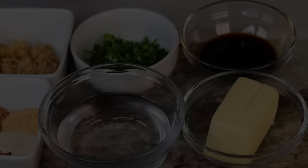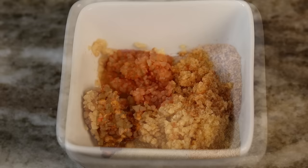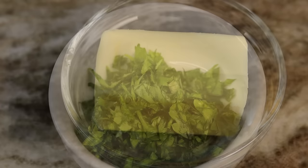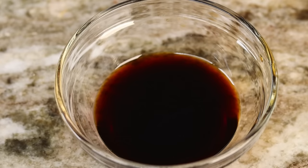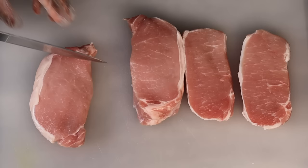Here are the ingredients you will need to make this recipe — I will be sure to list everything down below for you. I'm using onion and garlic powder, paprika, dry pepper flakes, Cajun seasoning, lots of garlic, fresh parsley, unsalted butter, soy sauce, and some water — you can use chicken broth if you have that. We're also using boneless thick-cut pork chops.